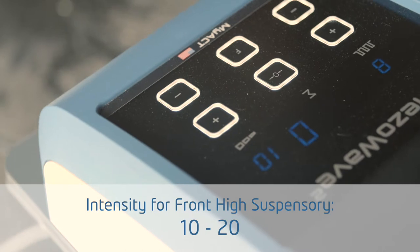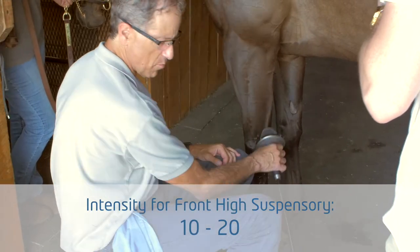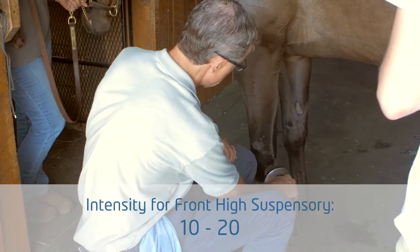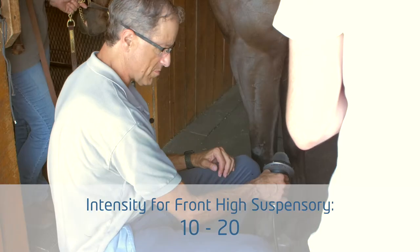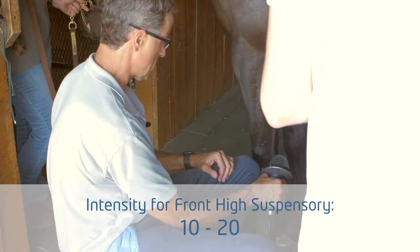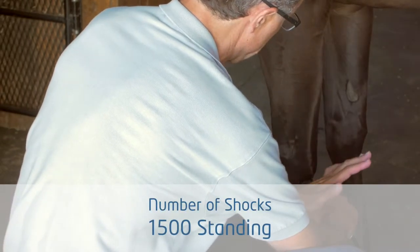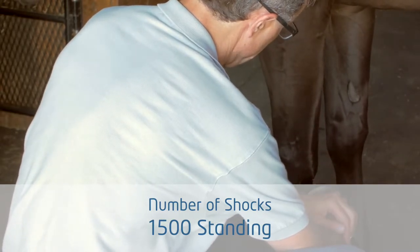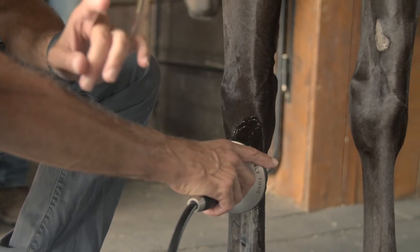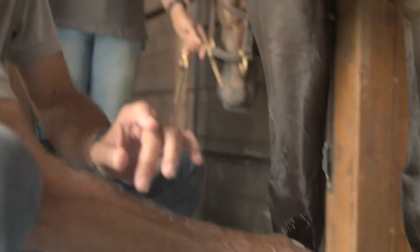I'm starting off at level 10 for safety purposes, at eight clicks per second. As expected, he doesn't have any problem with that. I'm going to go all the way up to 15 — he's fine — and then up to 20. I start here and put about 1,500 clicks in standing, slowly migrating down.